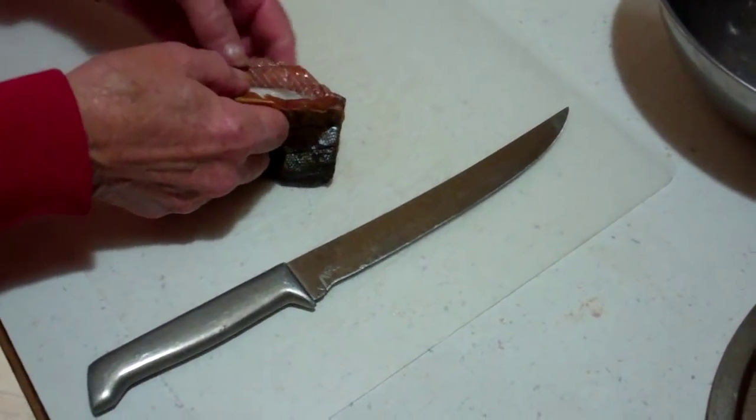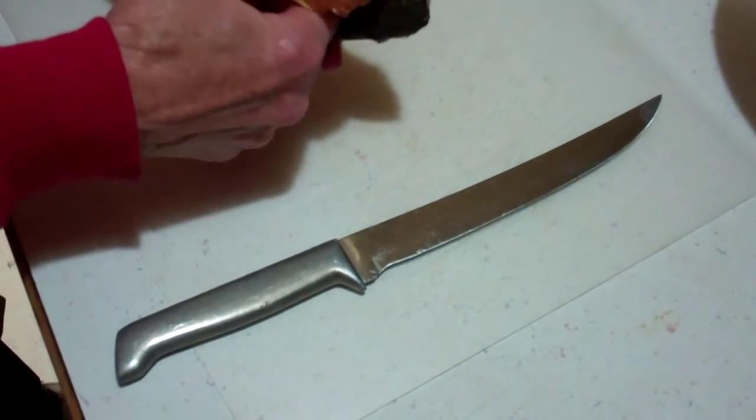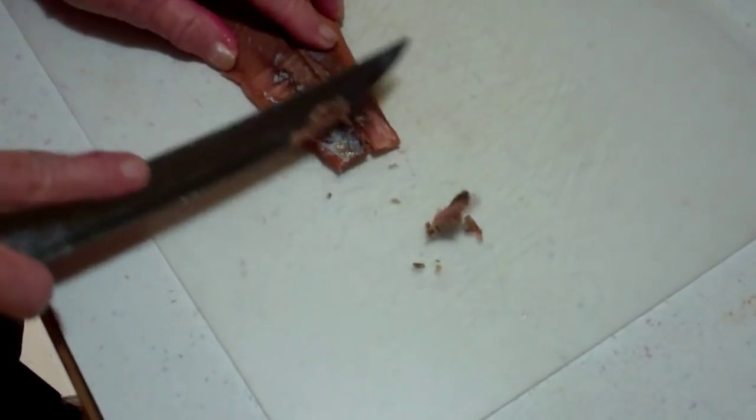This is Larry, I'm back. What are you doing there? I'm just peeling the skin off the salmon here. And then you're going to kind of shred this up? Yep, you can watch me — first I'm getting this skin off.